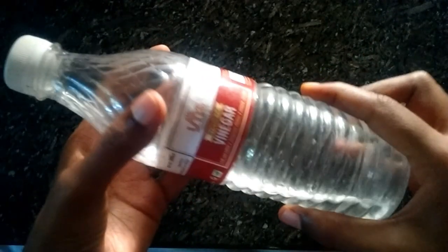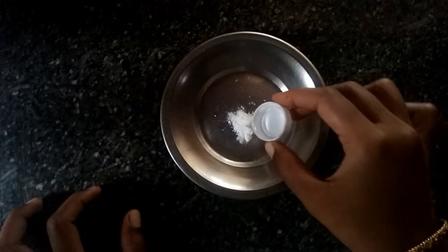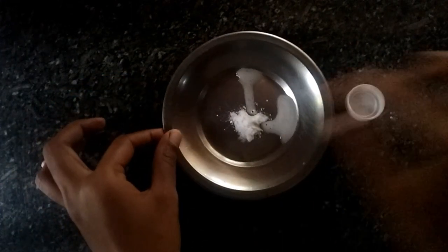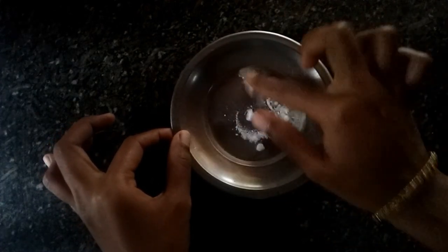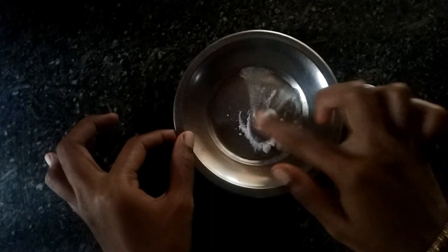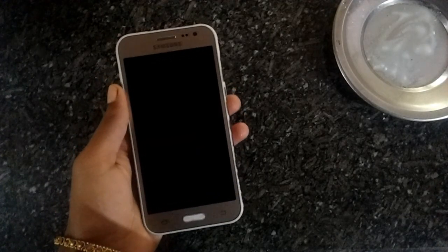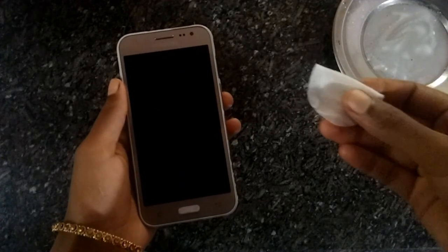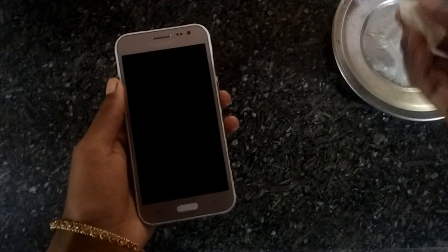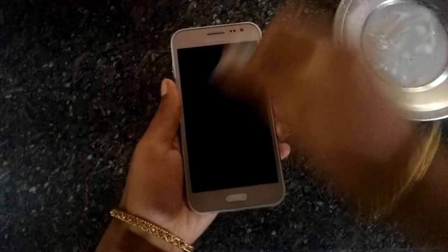I will take a few of the baking soda and put a cotton on it.